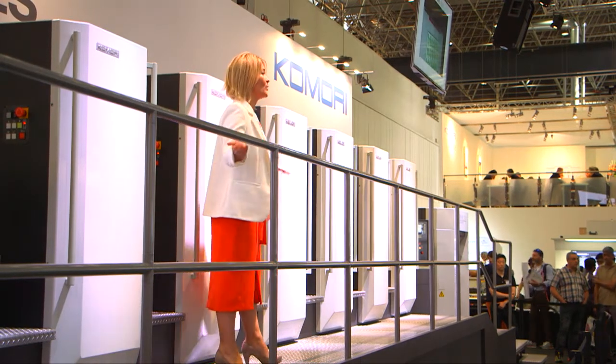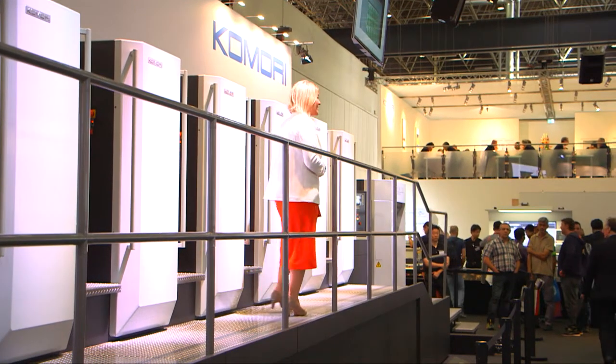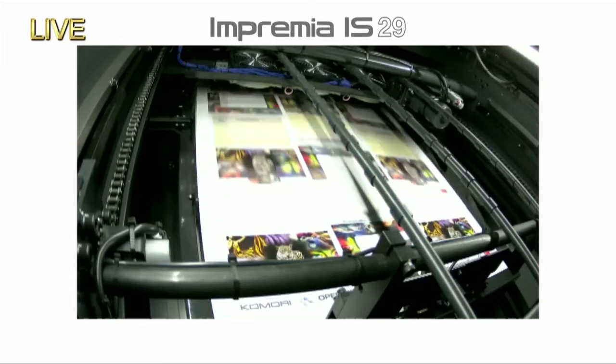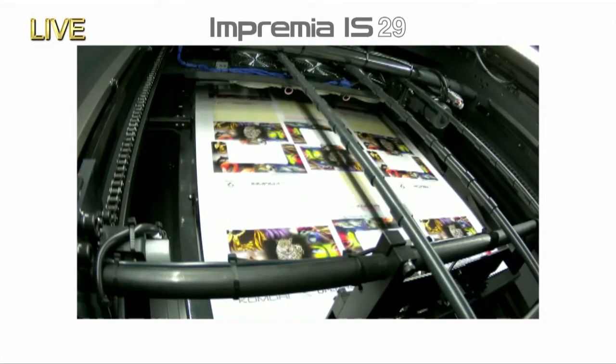The strict quality control needed for package printing can be performed with the sheet numbering system and the PQAS version 5. So we've done the two packaging jobs on the Lithrone GX40. But there are many other different types of packaging other than single-sided mass production, as you know.